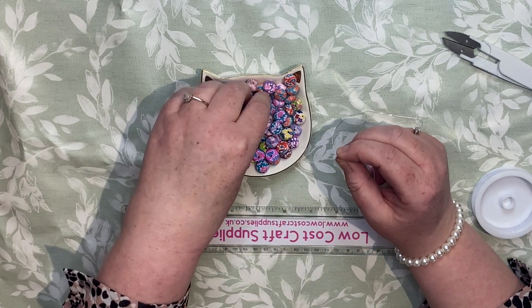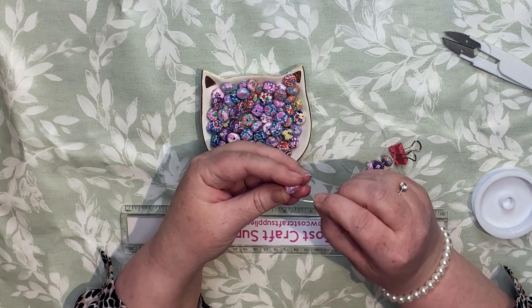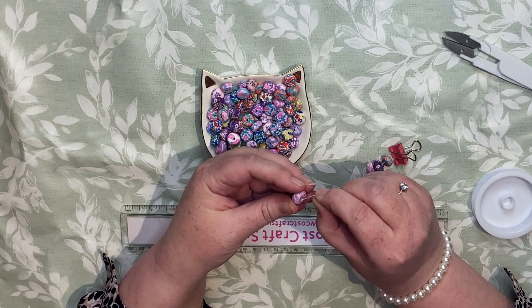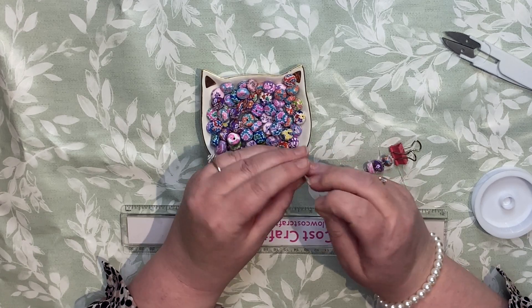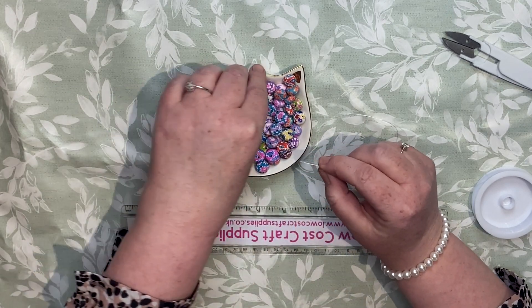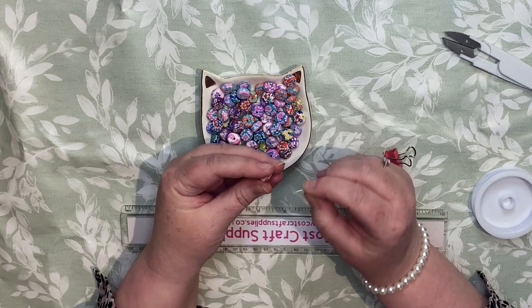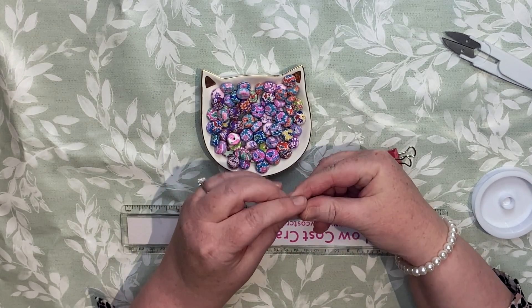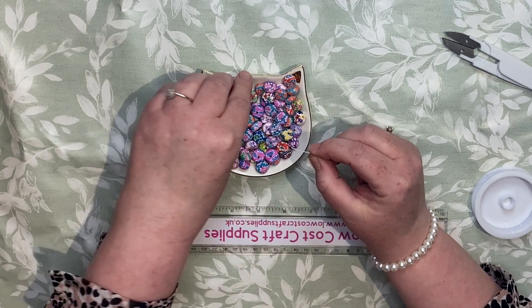It's Saturday night and I'm making bracelets! What are you doing — are you working on any craft projects? I haven't done much; I've just been catching up on the boring home things, like washing and a bit of weeding in the garden.